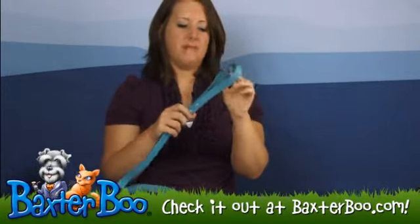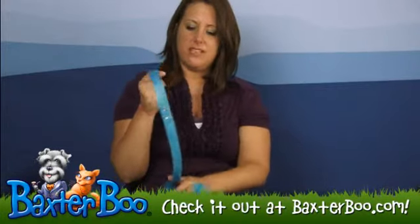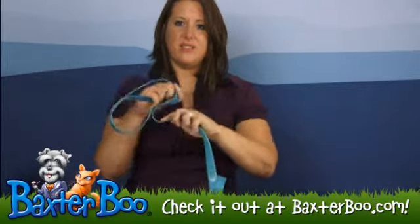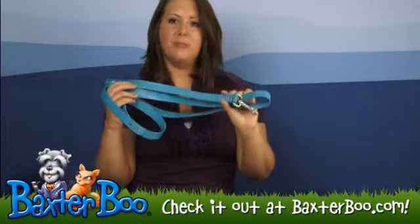The part where you hold it down here is really flexible so it's really easy on your muscles, your joints, and your wrists, so when you're walking the dog and holding it, it's going to bend the way you bend, and the material itself is flexible as well to bend and move with the dog. So this lead again is by Guardian Gear and it's the Waterproof Lead in Bluebird.